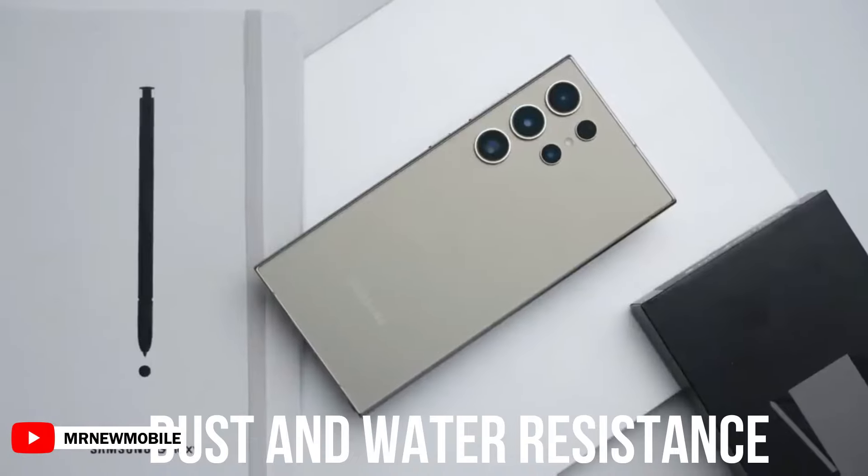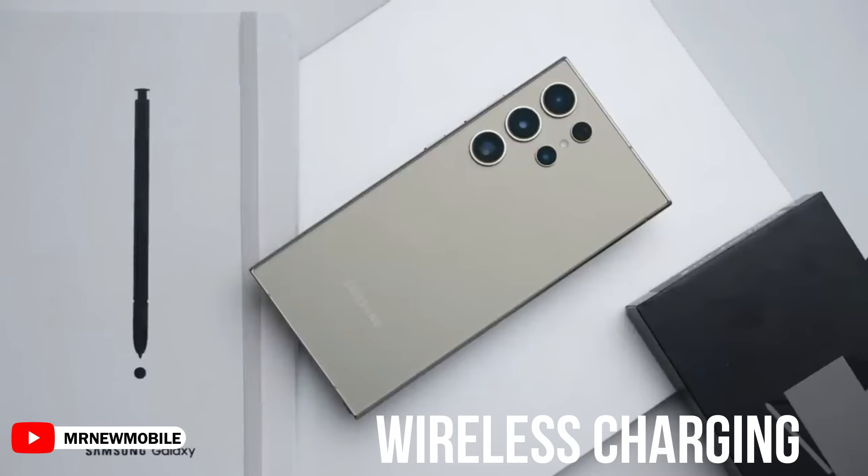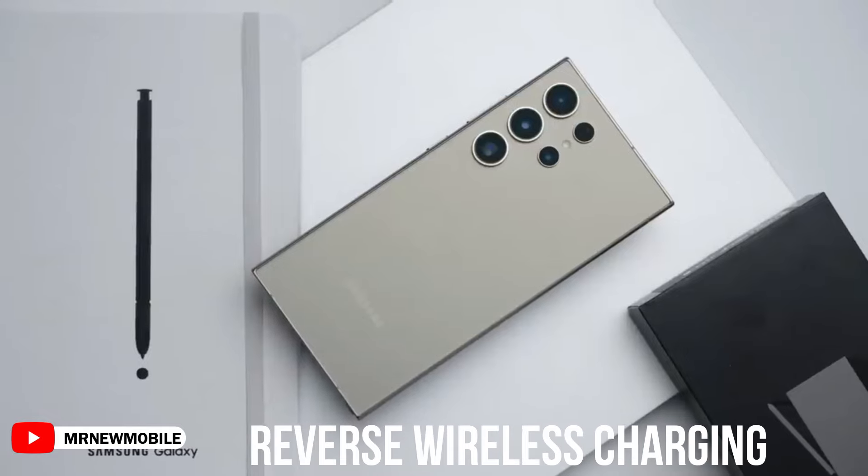It could also feature dust and water resistance, titanium side rails, stereo speakers, wireless charging, and reverse wireless charging.